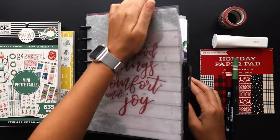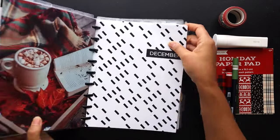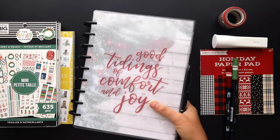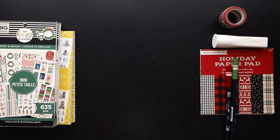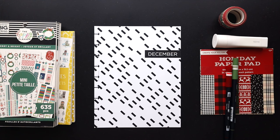Hello friends, welcome to Squared Plans where creative planning and organization comes to life. I'm Stephanie and today we're going to be setting up the month of December in my catch-all horizontal planner. We'll decorate all the monthly pages in a fresh holiday theme, so come plan with me.